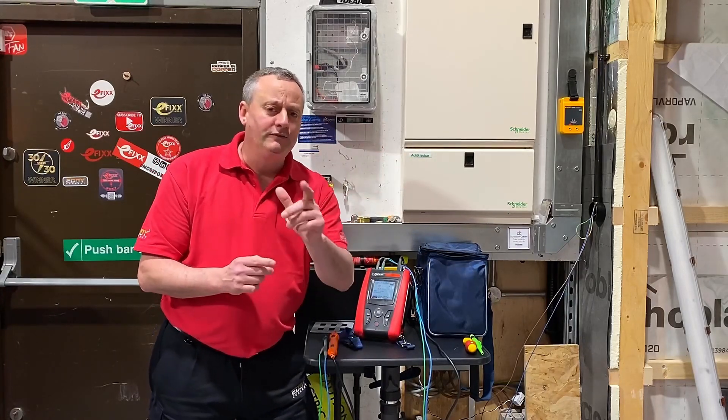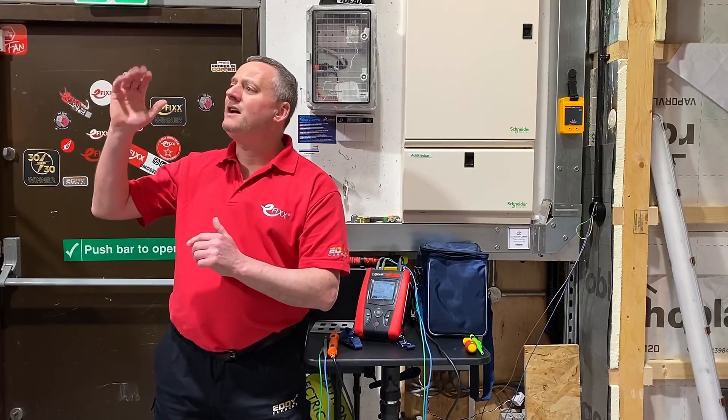And as it's a live test, I'd love to show it to Rick, so that means I need to find him. Rick, where are you? Hang on, Gaz. I thought if we were carrying out the earth fault loop impedance test on a radial circuit, it was to be carried out at the furthest point.